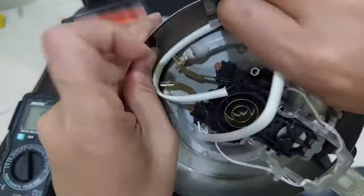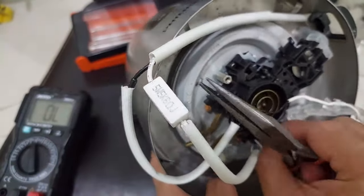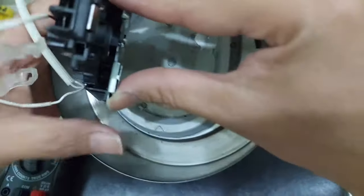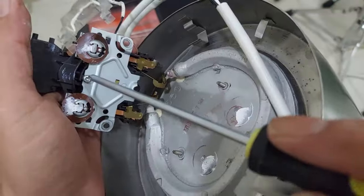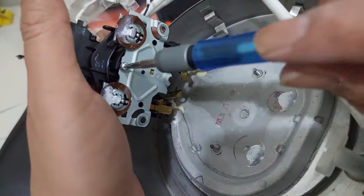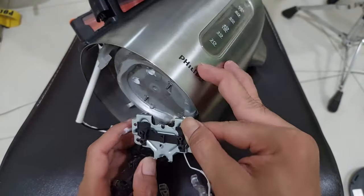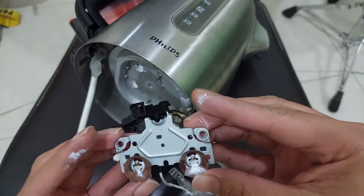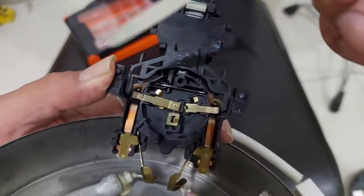This is the lamp. And here — it's not connected. Yeah, we have a burned copper plate here.